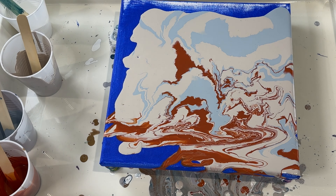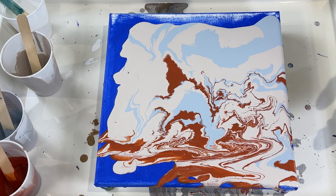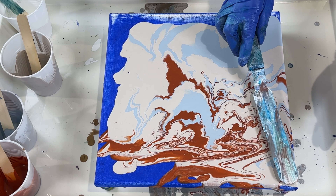I'm going to use this palette knife to mix the paint a little better.